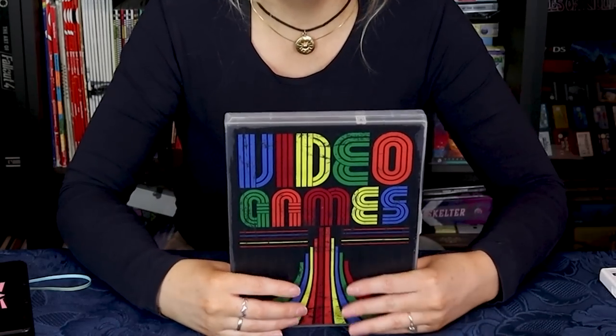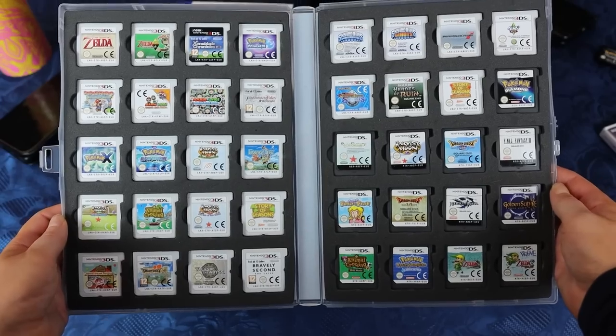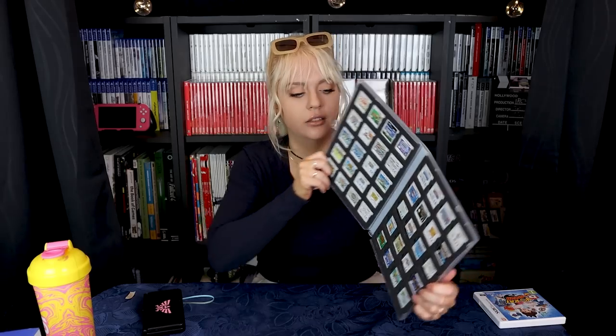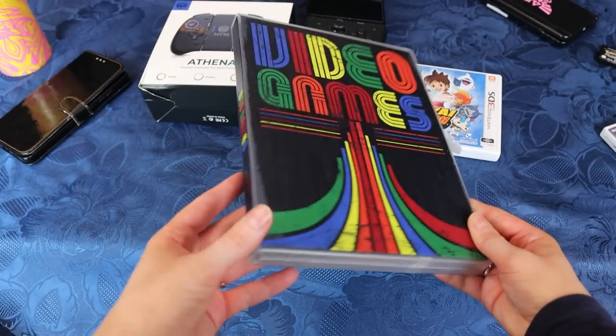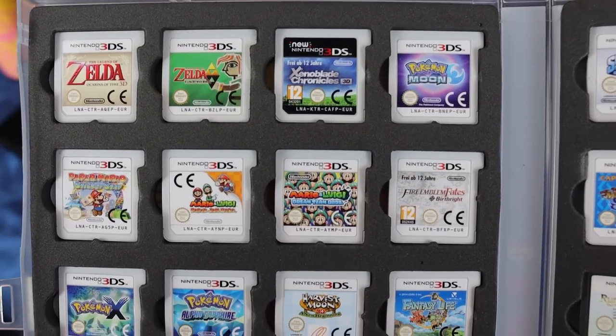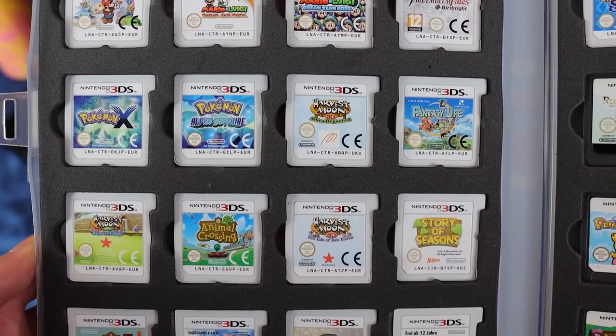To end the video, I'm going to show you my 3DS collection — just a sneak peek. This is not everything, I have a bit more. Such a practical case. I don't remember where I bought this, maybe eBay years ago. I still love it. I like having my games neat and tidy like this, watchable, so that I can see all of the games.